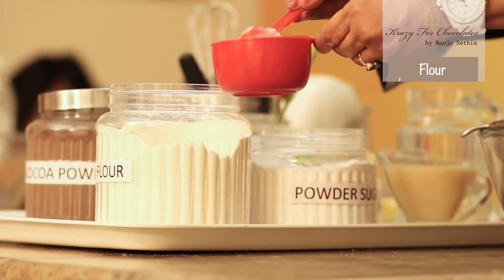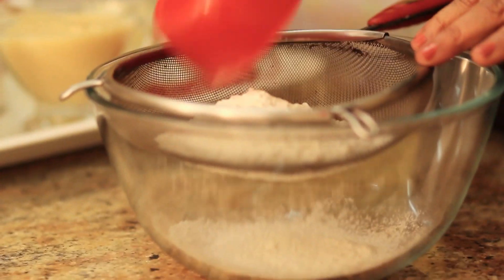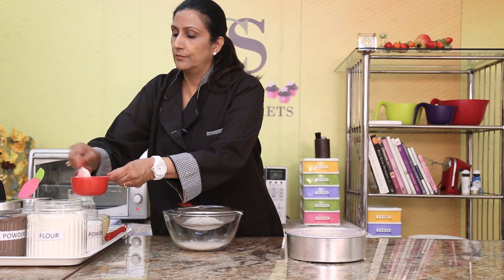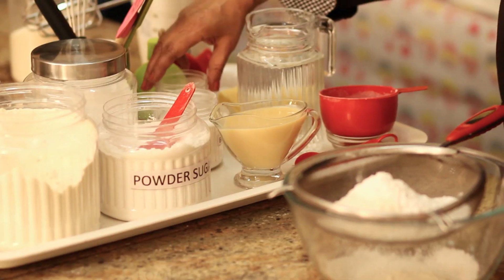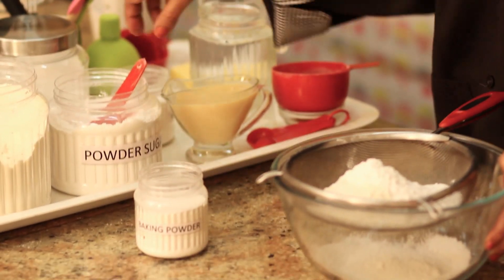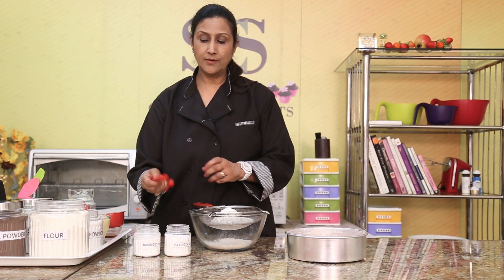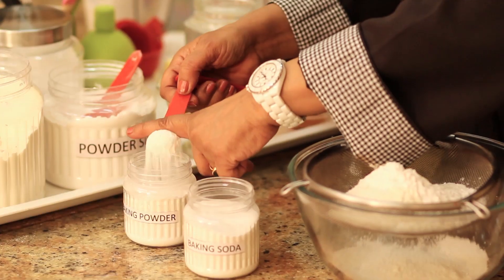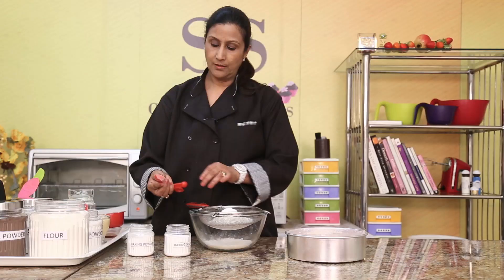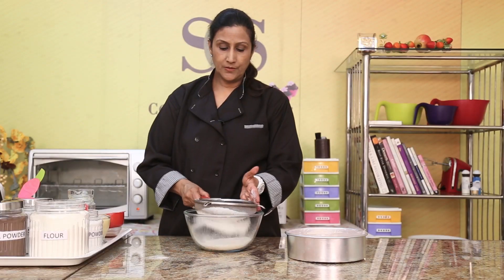Now we'll prepare the batter. I'm going to put 1 and a quarter cups of flour — this is 1 cup and one fourth cup. 2 tablespoons of powdered sugar. And our important ingredients: baking powder and soda bicarbonate. Because we're not using eggs, these are very important. Baking powder will be 1 teaspoon, and half a teaspoon of soda bicarbonate. Now just sift this through.